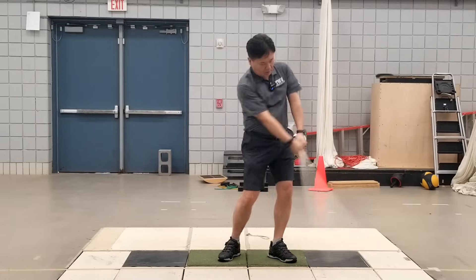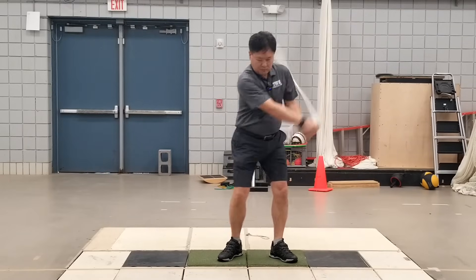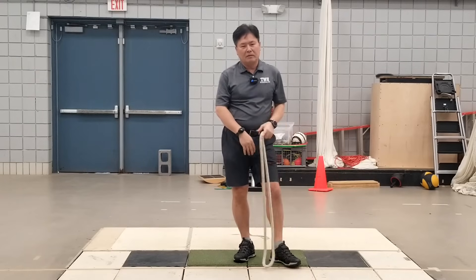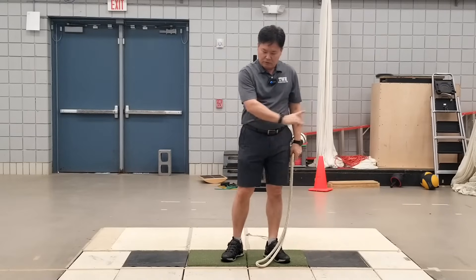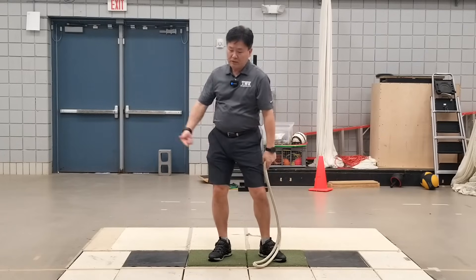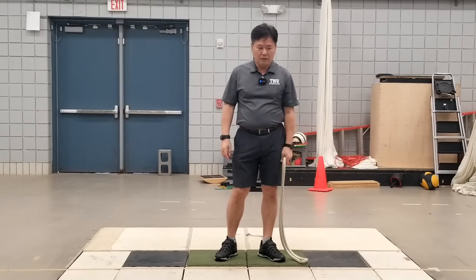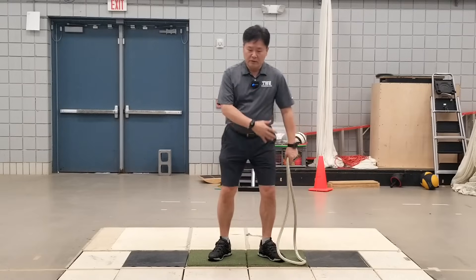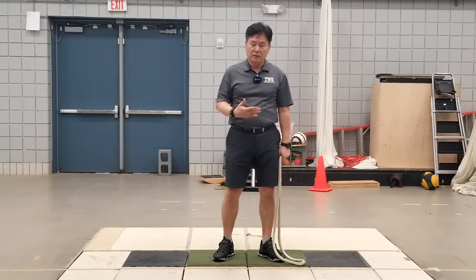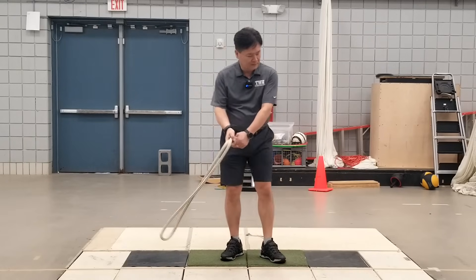Wait until the rope goes around. When you wait, it might seem like a pause, but what actually happens is that during the backswing you shift away from the target and then you have a recentering motion. So although you're waiting for the rope to go around your body, your body is still doing this recentering motion — your body never stops. It's a continuous motion, but simply you do not rush down. That's the key point.